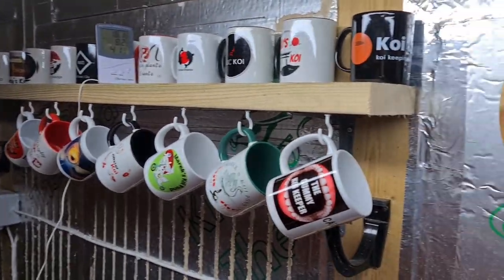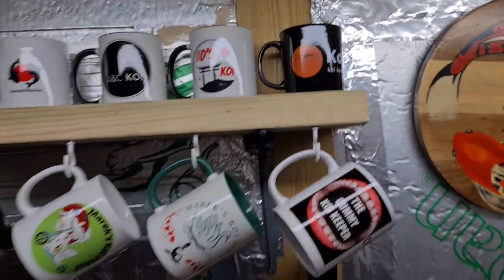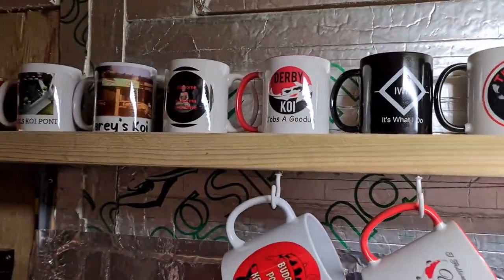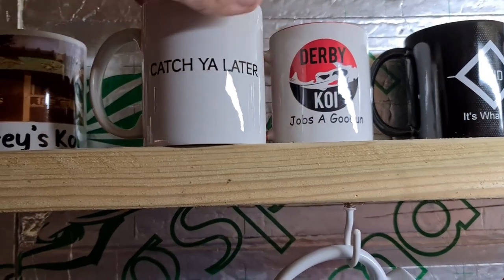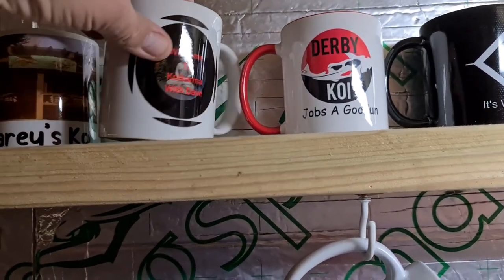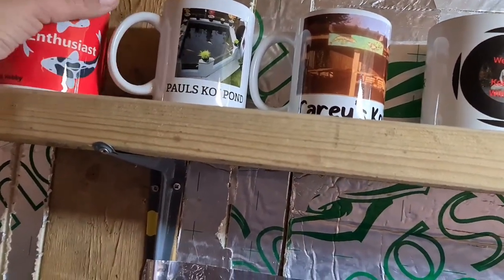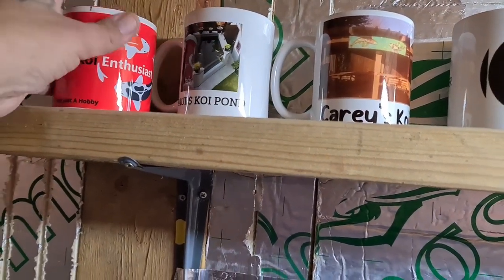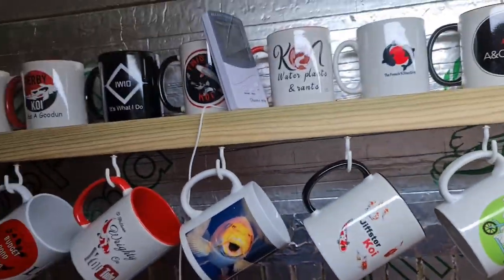I've got all the mugs hung up now — the collection's coming on really nice. Let me get back so you can see them all. I've had to put yours up there Dave because the handle's the wrong way around — if I'd hung it up it just said 'catch you later'. I'm going to rearrange these so I can get everybody's on display. Keb's is there as well, Paul's — you can hardly see any of these down here but I'll get them rearranged.